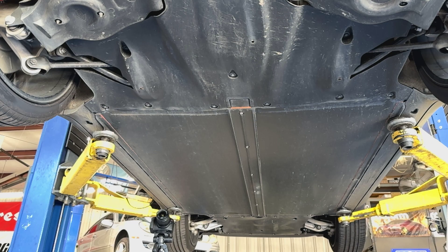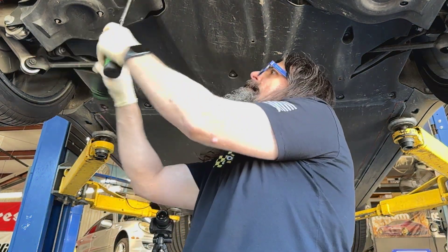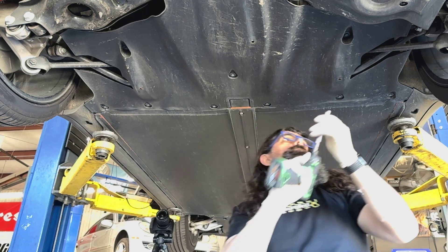Alright, so here we are — as promised, we're starting a Tesla project. We're going to do a lift kit. We always start with these in the rear.